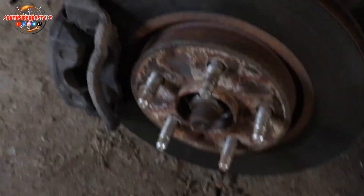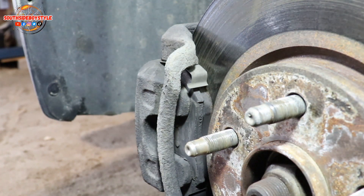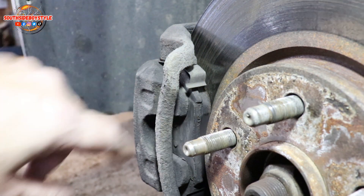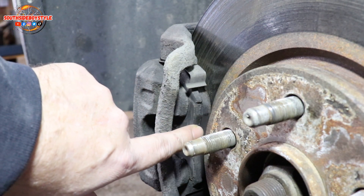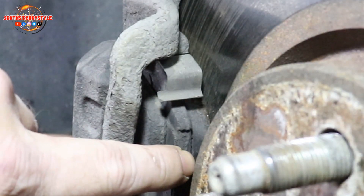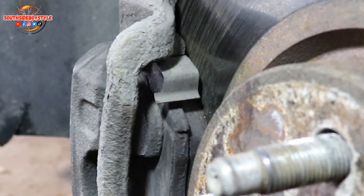Now if you look at the pads — let me see if I can get some light here for you guys — if you look directly in there you'll see there's lots of pad left, but I never reuse pads on new rotors because they've been worn into the warped rotor. So unfortunately I'm changing them, and look at all the wear I have left. There's a lot of wear left yet, but it is what it is and I'm not reusing them.